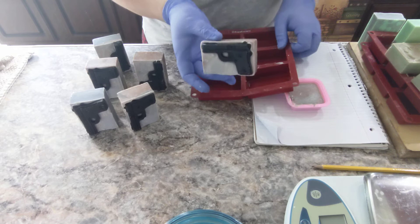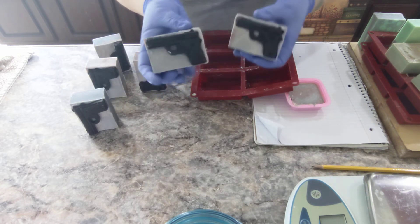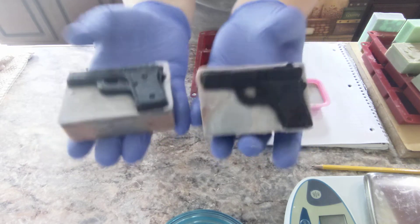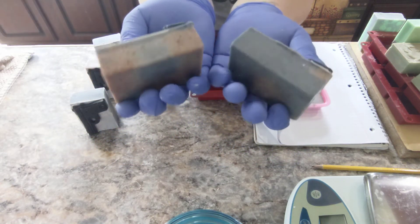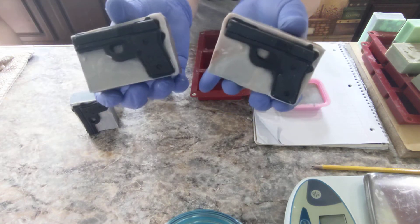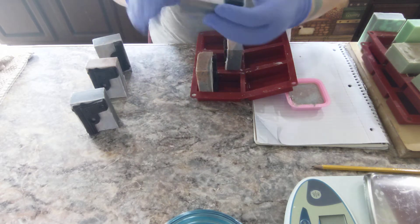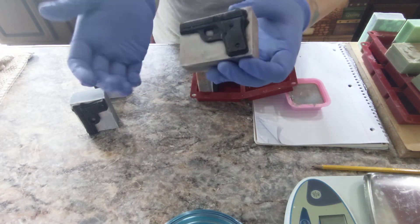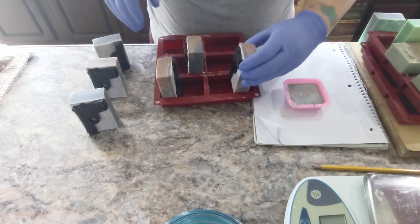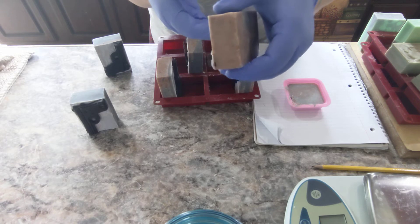I've come to just accept the fact that I'm going to get soda ash no matter what I do. And tell me these bars don't look great. I love these. These are great. You don't have to worry about little guns falling off — they are secured in the soap itself.